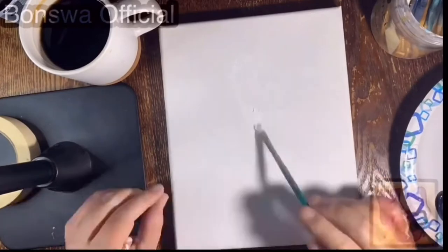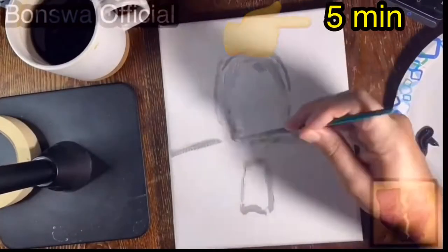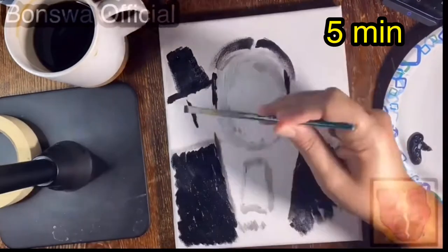So I have four hours thus far invested in this painting. I'll put a timer right here so that you can see at what point you're at in the creation of this painting and how long it took to get to that point so far.